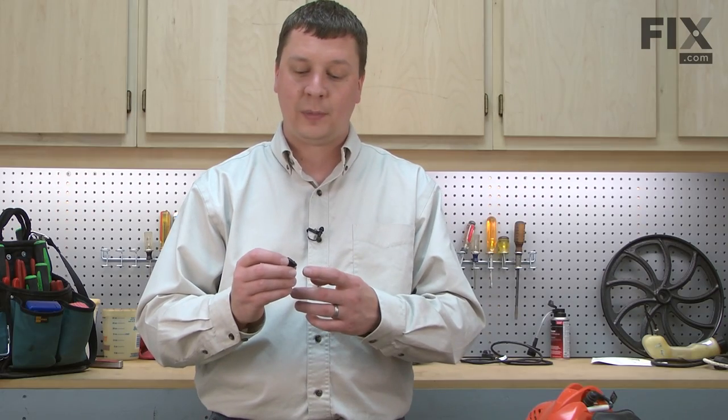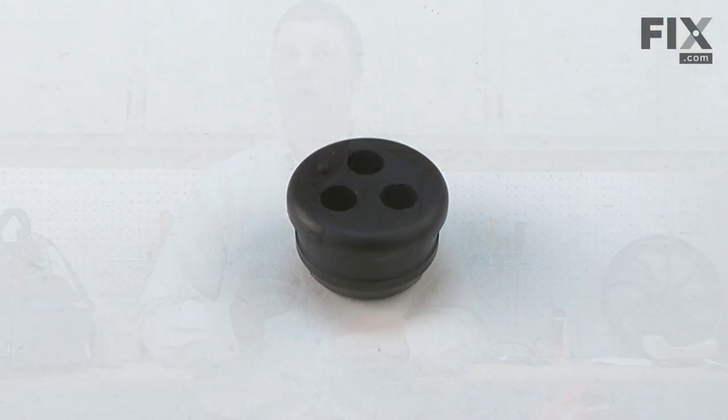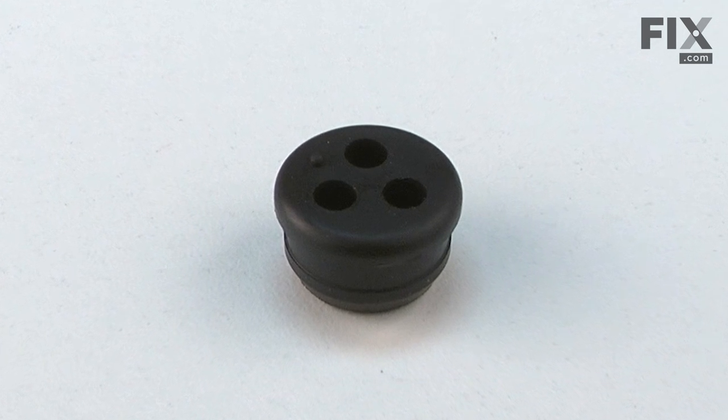In this video, I'm going to show you how to replace the fuel tank grommet on an Echo trimmer. The fuel line grommet creates a seal between the fuel lines and the fuel tank. Because it's made of rubber, eventually it will begin to deteriorate and crack, at which time it will need to be replaced. Replacing it is easy to do, and we're going to show you how. Fuel line grommets, as well as many other parts, can be found on our website. Let's get started.